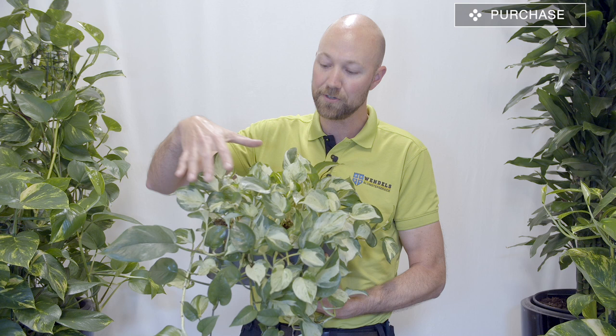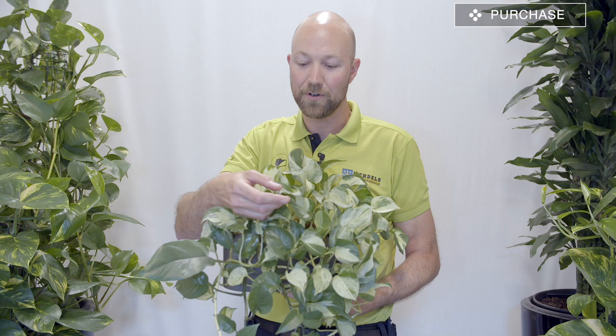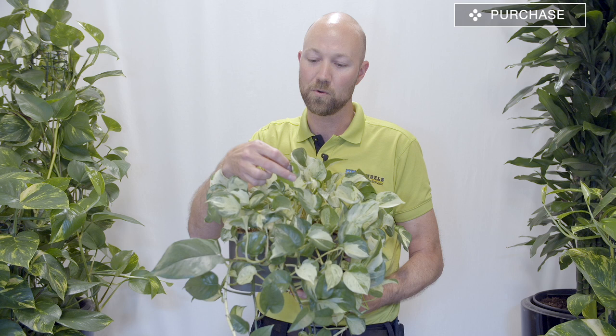The last variety is the manjula pothos. The manjula is actually a combination of the neon and the marble queen. You get another type of variegated color on the leaves, and also the tip of the leaf is a little bit twisted — you can never untwist it, you cannot lay it down on a flat surface. But this is the manjula version of the pothos.